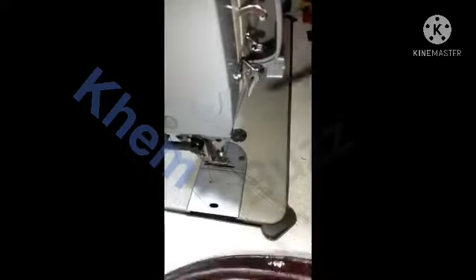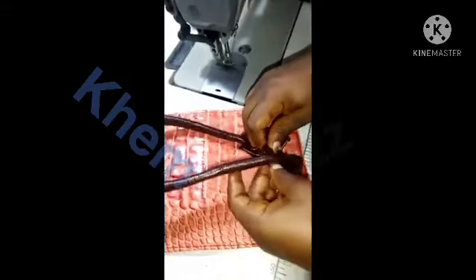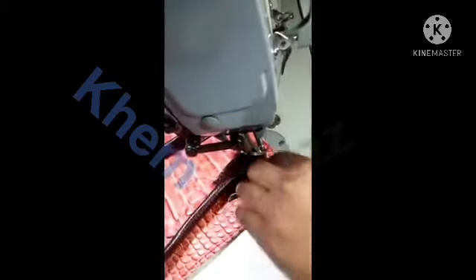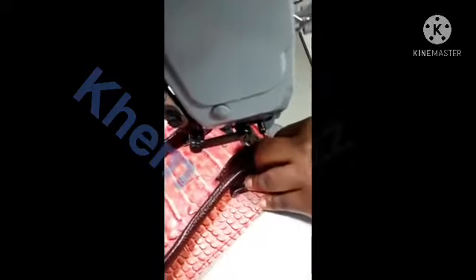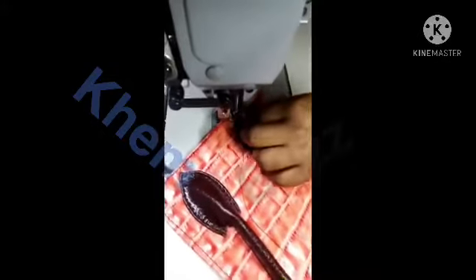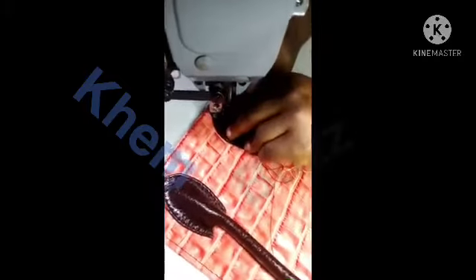While sewing, you have to always back stitch and make sure that you stitch it well so that the bag doesn't get loose. Now we're about to attach the andu to the flap of the bag. We are stitching the andu on the flap. You need to be careful — make sure that both sides are equal, and try to make sure that your stitches are neat.